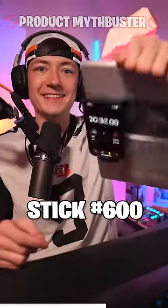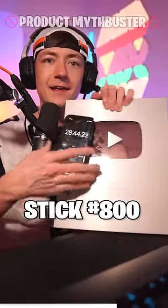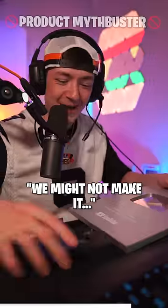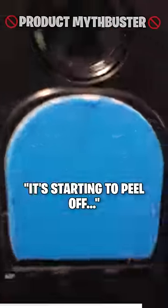600. Oh. 700, 800. It's actually starting to wear away at the top — we might not make it. 900, starting to peel off.